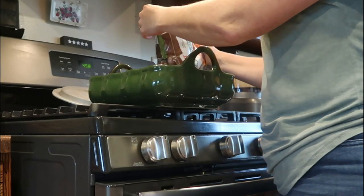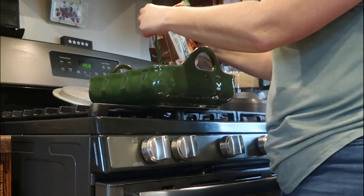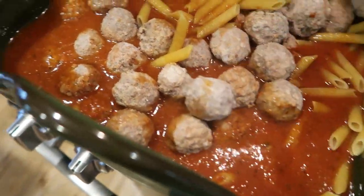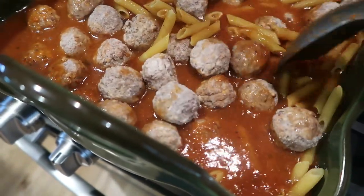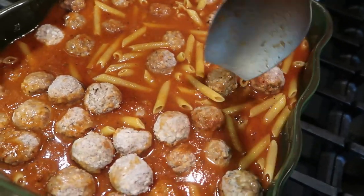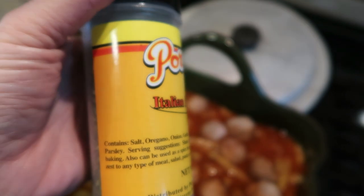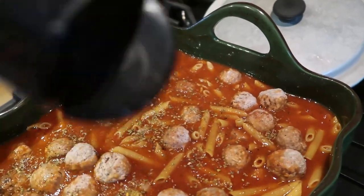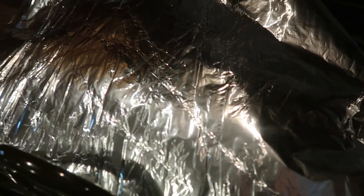The recipe calls for a 14-ounce bag of meatballs, but mine is 32 ounces. I wasn't sure if I'd use the whole thing, but I just dumped them all in. The important thing is to make sure all the pasta is submerged in the sauce and water mixture. This has basically four ingredients if you count water. The recipe called for salting to taste, but I'm going to use Italian seasoning, which has salt as the number one ingredient — I think it's going to add really good flavor. I'm going to cover it tightly with foil and put it in the oven at 425 degrees for 35 minutes.